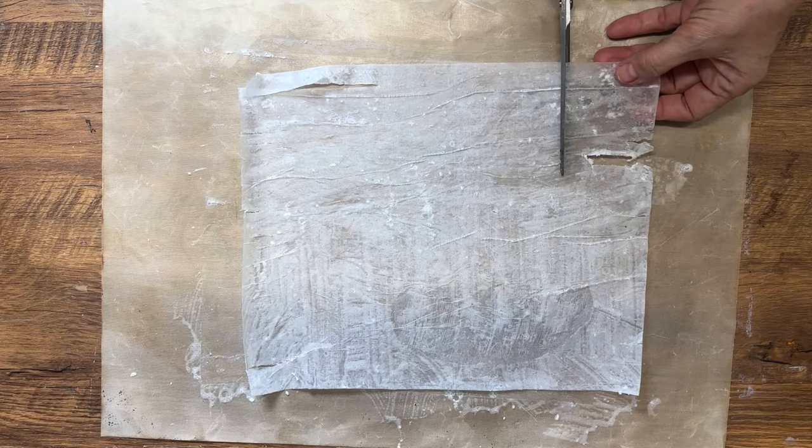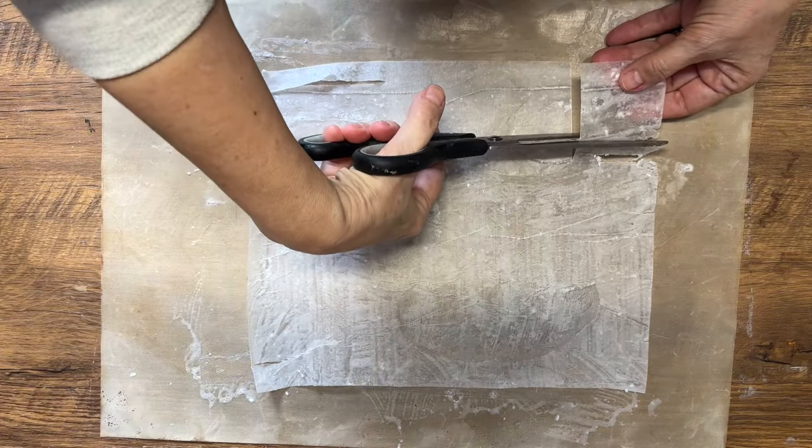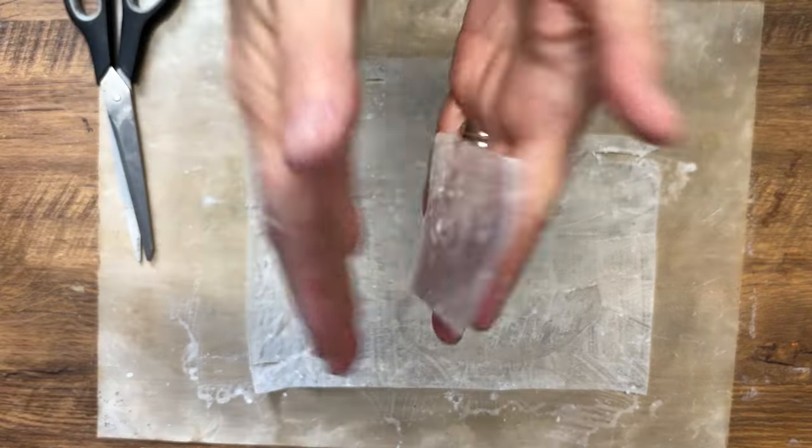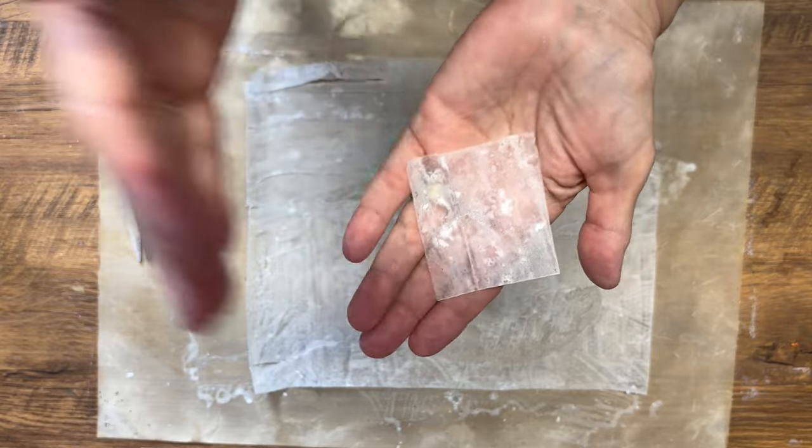Now you want to cut it into squares. I find doing about two by two inches is the perfect amount to give you a nice lather when you're washing your hands.